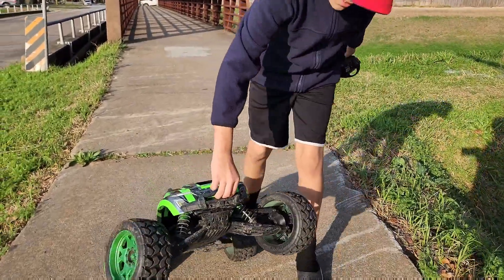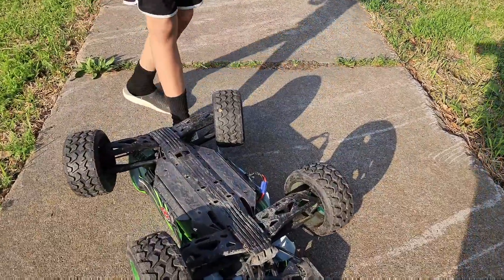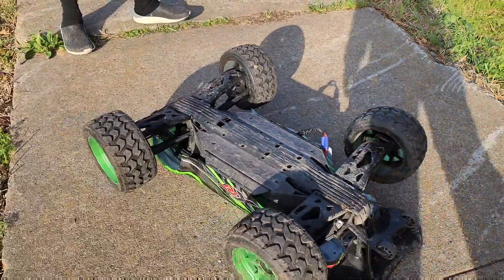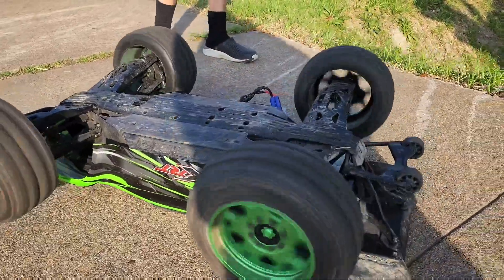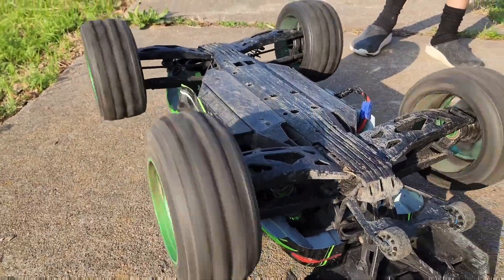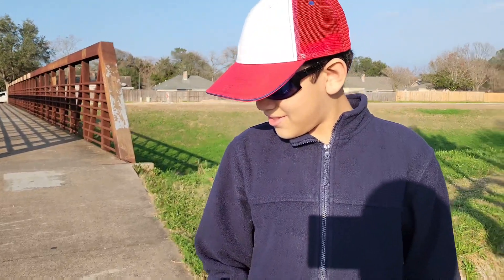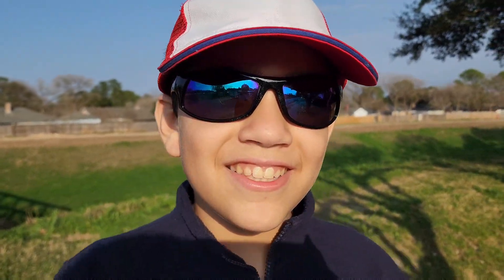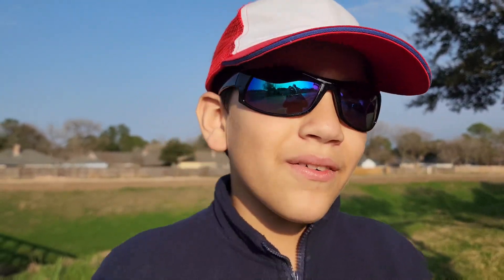Let us flip it upside down. Now let's do the belted test — ready guys? They're belted! As you can see, they did not blow up like the old ones, so they're really good tires.